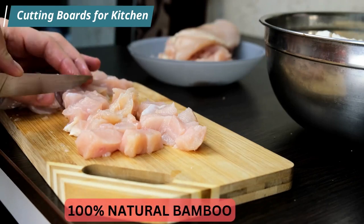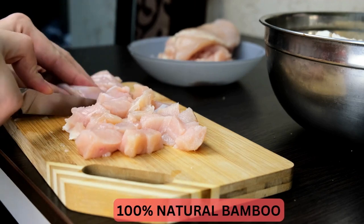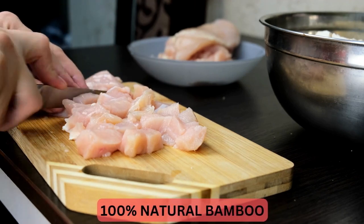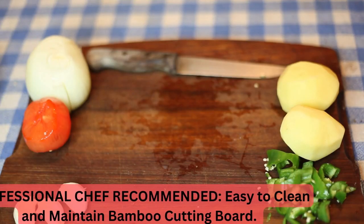We believe that we can all live a healthier life by making small changes, such as cooking at home more. By knowing exactly what is in our food, we can make smarter decisions about our health and cut down on food waste.